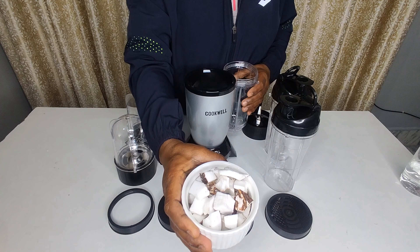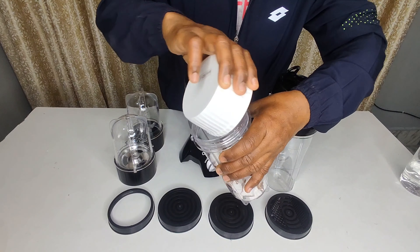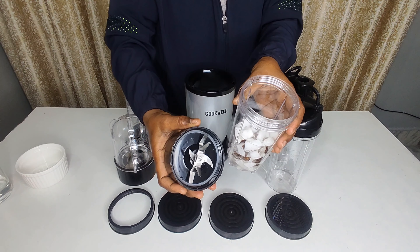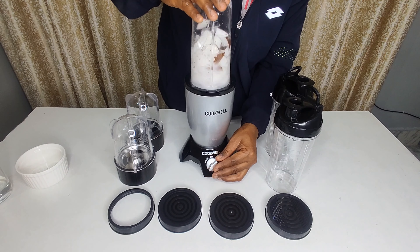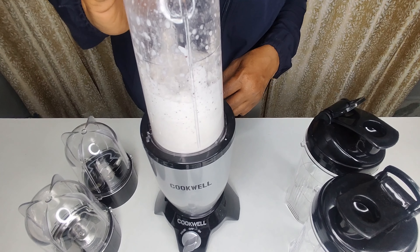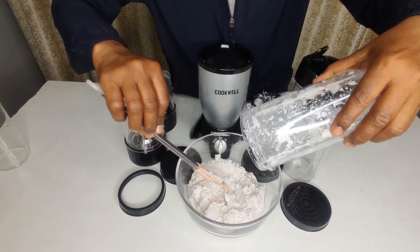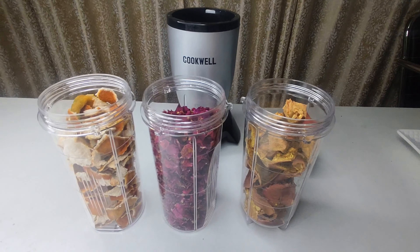Finally, let's look at the coconut test. We add some coconut with a little water and use the wet blade. You can see how nice it blends — a very smooth texture.